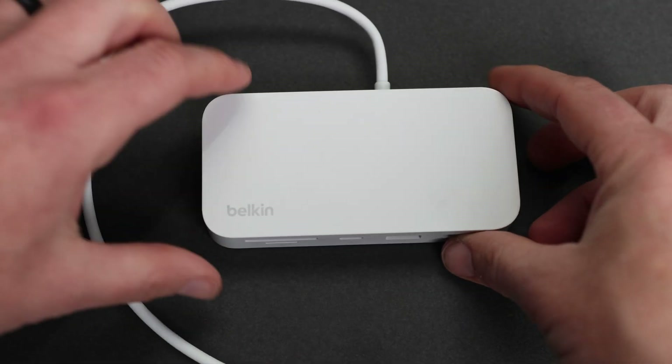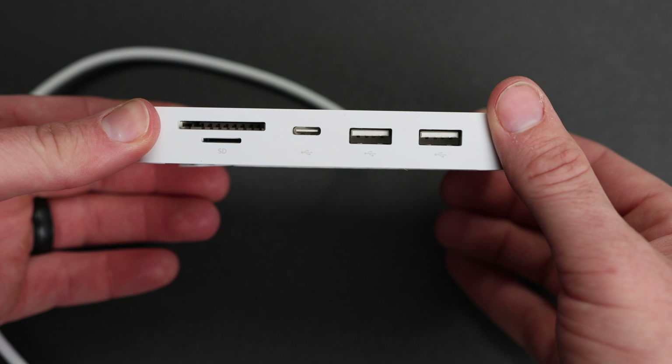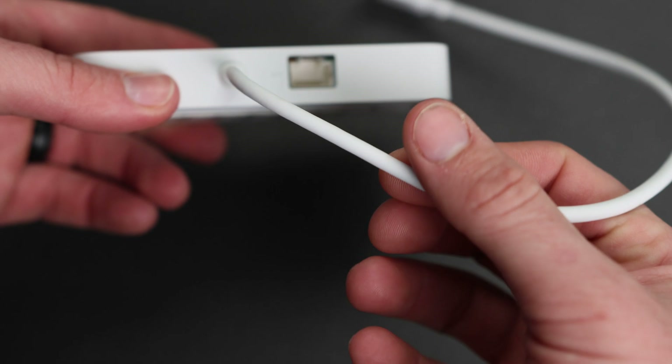This is the Belkin USB-C 6-in-1 multi-port hub. Lightweight and compact, the hub is equipped with an SD card reader, microSD card reader, USB-C port, two USB-A ports, and a gigabit ethernet port.